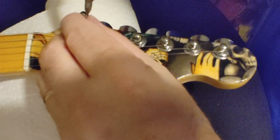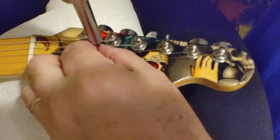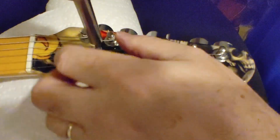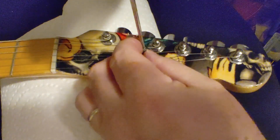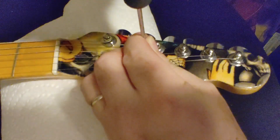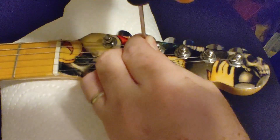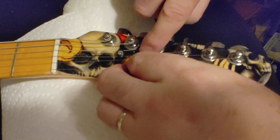So we've got our string tree. Line up our hole there. Nothing like being prepared with the right bit — I don't know what I'd do with that one, but okay. I had that screwdriver set aside, and I must have put it in plain sight because I can't find it.